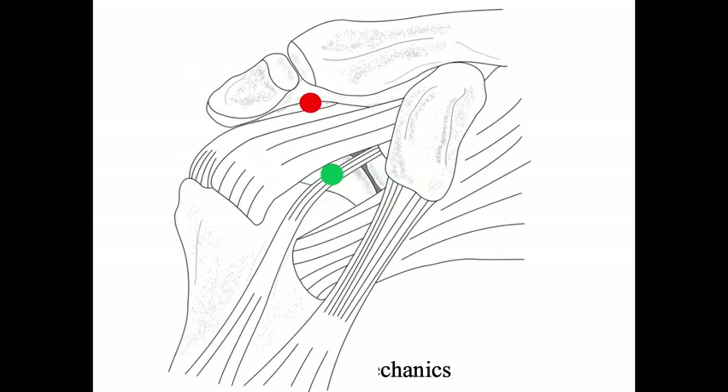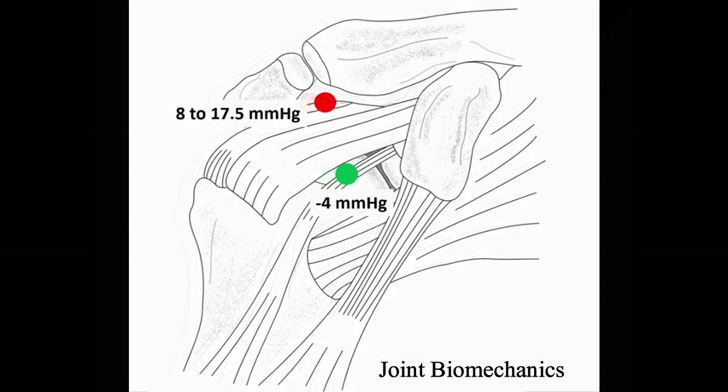In normal conditions, the glenohumeral joint functions in a suction cup stabilization method, with articulation between the glenoid and humeral head forming a vacuum-like seal, limiting total joint volume and preventing humeral head subluxation. The glenohumeral joint, highlighted by the green mark, typically has a negative pressure of around negative 4 millimeters of mercury, created by the difference in pressure between the joint synovial fluid and synovial interstitium.